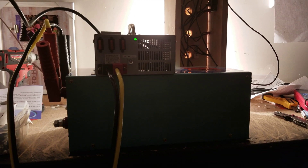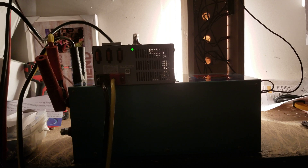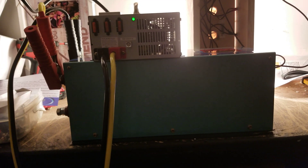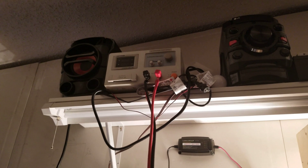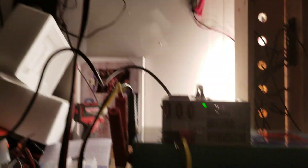I'll leave it running, and what I'll do is not only have a light load on here, but I'll also run an extension cord with a fan into the bedroom. If the fan goes off, it'll immediately wake me up and I'll know something's going on. That's my way of testing it overnight.